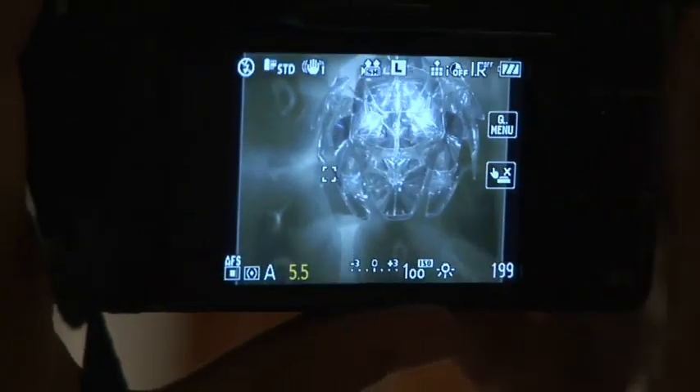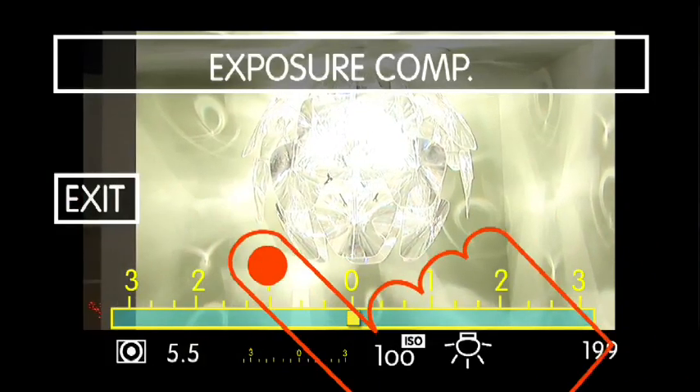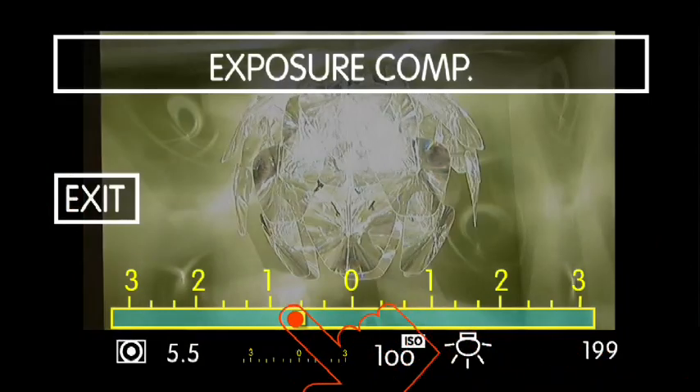One of the other benefits of the new touchscreen is that you can quickly and simply navigate the camera's core features. Just touch the Quick Menu icon, and all the settings displayed on screen become controllable.